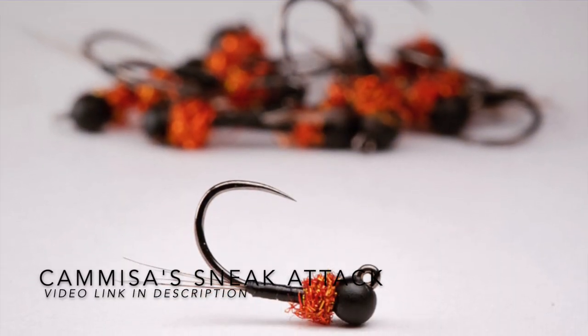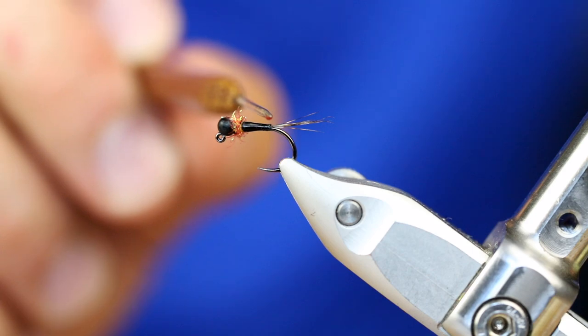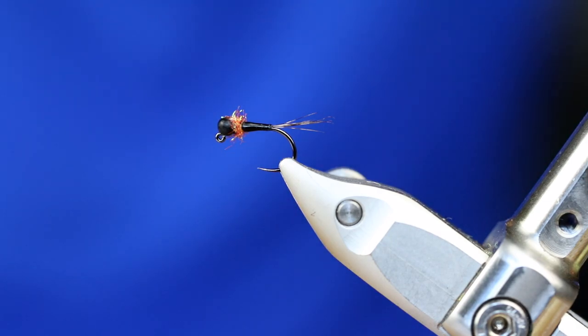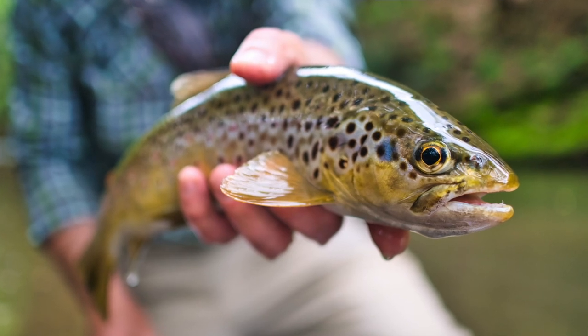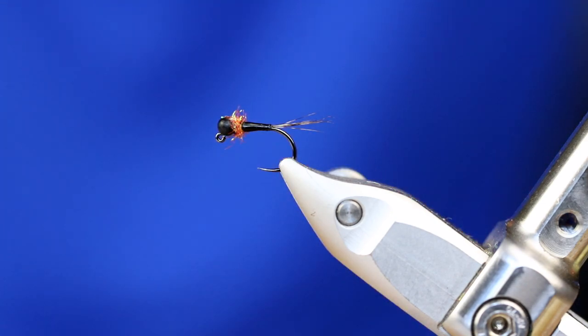So you can see on this pattern right here — this is called the sneak attack, just one of my absolute winning flies. There's a link in the description if you're interested in learning how to tie this. It's a simple tie: Coq de Leon, a black flash body coated with Solareze Bone Dry, that matte black bead, and then a hot spot thorax with dubbing squashed in between. That creates just an excellent point of contrast. Something that won't spook fish, gets your flies down in a hurry, creates contrast. If you have not been using matte black, add it to your arsenal — go order some matte black beads right now. You can thank me later.